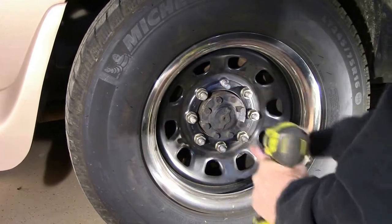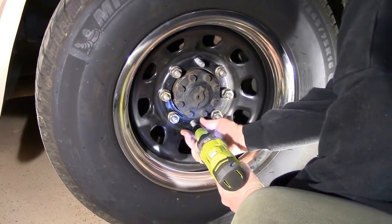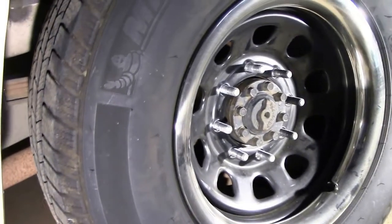I'm just going to go ahead and use my impact tool to go ahead and remove all eight of these. I've got all eight lug nuts removed.